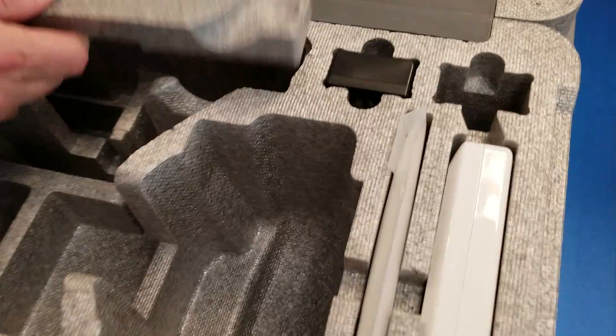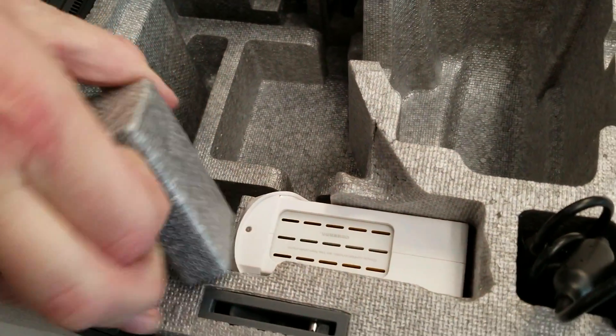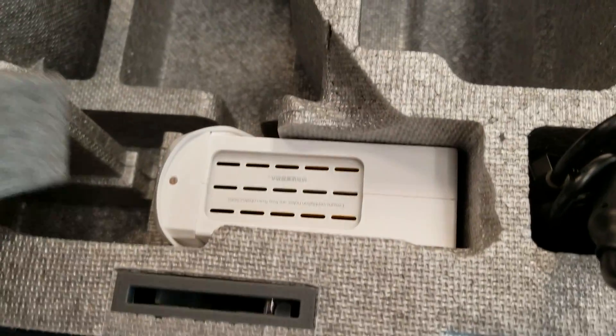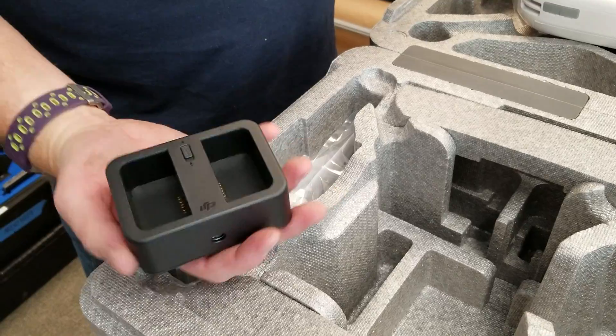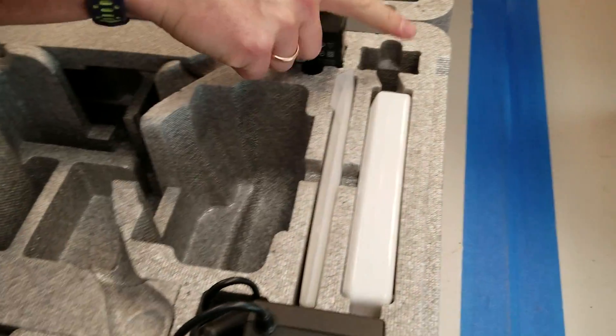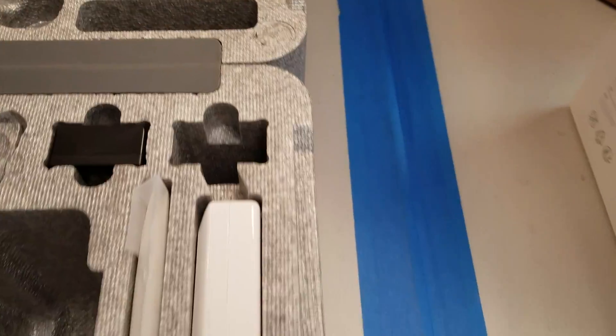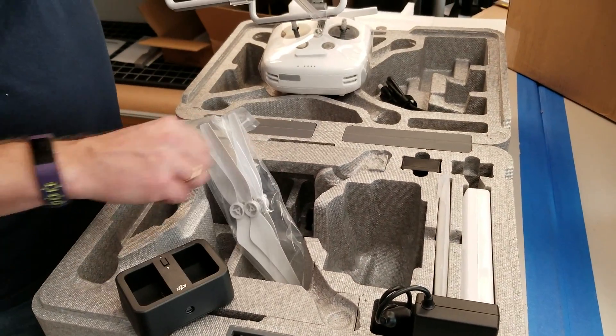Room for two spare batteries on that side. It looks like it comes with one battery, and then you have another foamy spot for extra batteries. WB-37 battery charger, and here's the WB-37, and room for the other one. Two full sets of propellers.